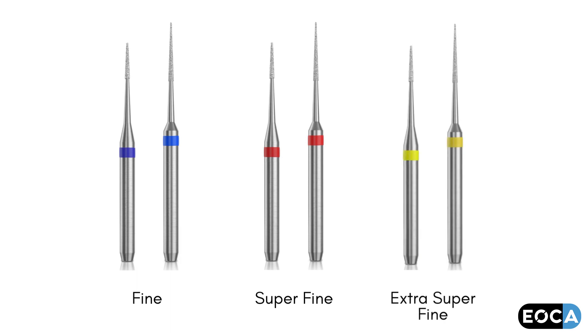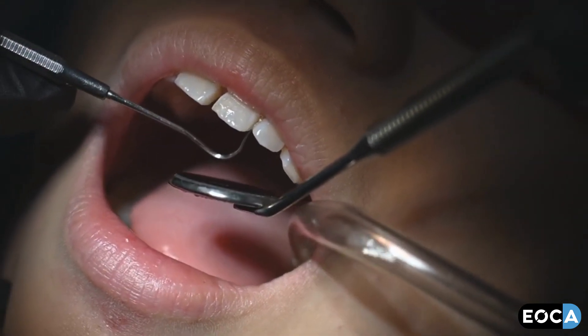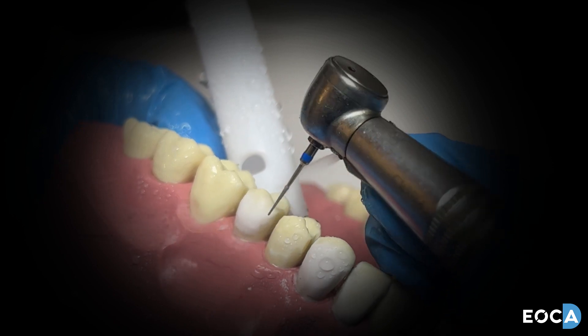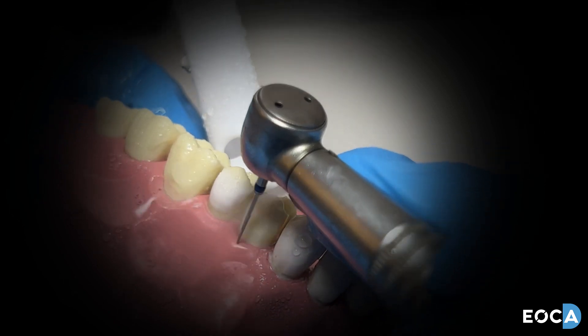The burrs are simple to use. Run a sharp probe over the interface between the restoration and tooth structure and choose the diamond size that will provide the most accurate reduction. Commence with the blue-band diamond for the initial reduction, making sure to check the margin continuously for overhangs.